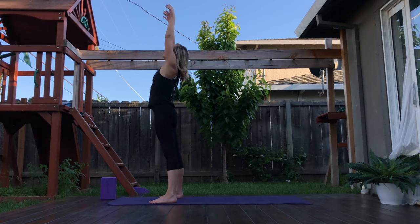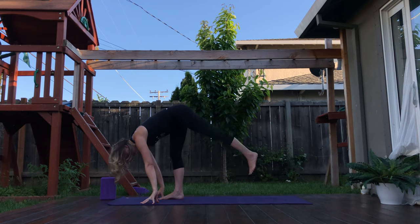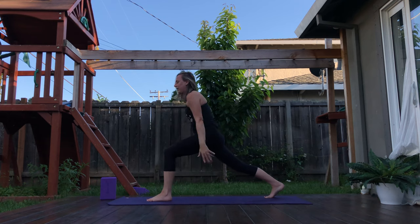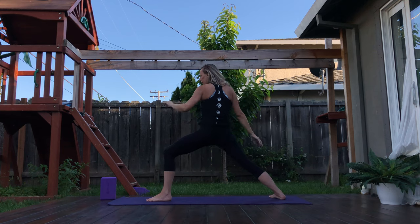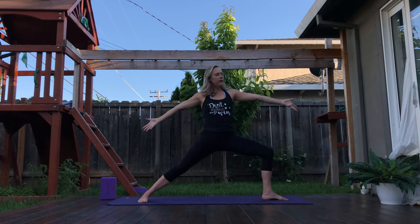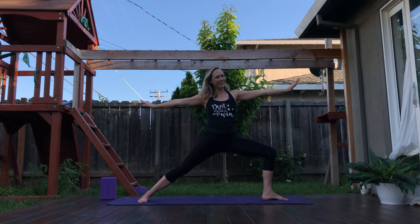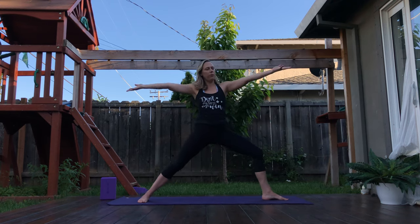Exhale — forward fold. Inhale, halfway lift. This time the left leg stays, right leg comes behind you. Inhale — high lunge. Exhale — warrior two. So that left leg is forward, right leg is back. Make sure that left leg is forward. Inhale, pump the arms up. Squeeze those inner thighs in and in as you exhale. Two more. Inhale. Exhale, find that inner fire. One more. Exhale — yes!